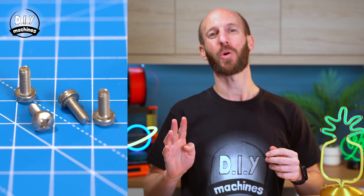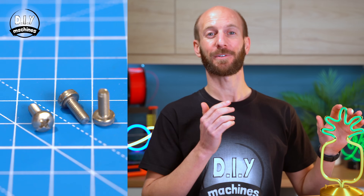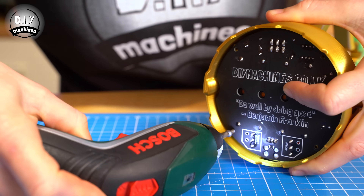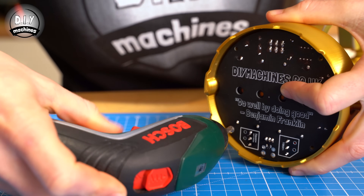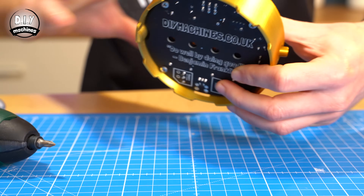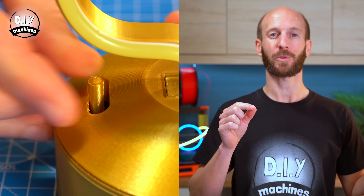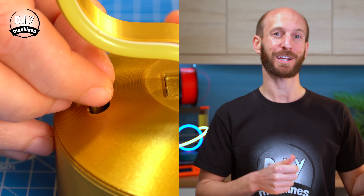Use your last four M3x8 bolts to secure the PCB to the underside of the housing. After this we simply need to add the toggle switch cover and then it's project complete.